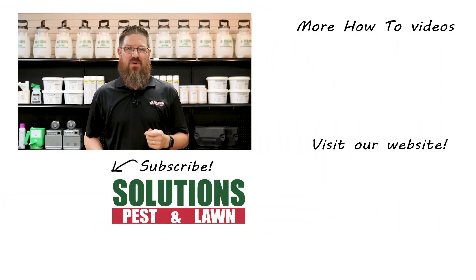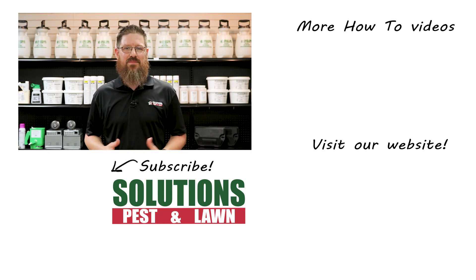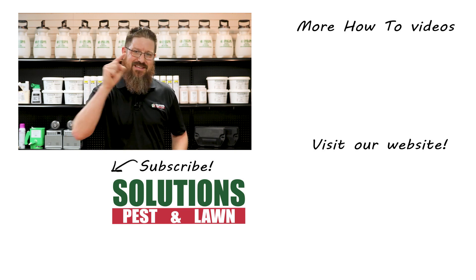I'm Jason with Solutions Pest and Lawn, and this is Pest Support. If you have any pest control questions you need answers to, or have any pest-related problems you need help with, stop by one of our stores, visit our website, or give us a call and get help today.